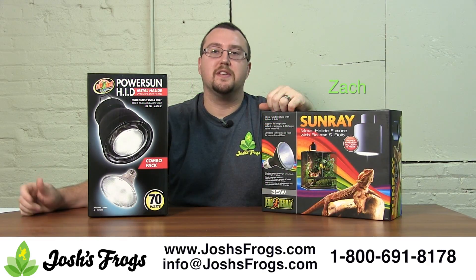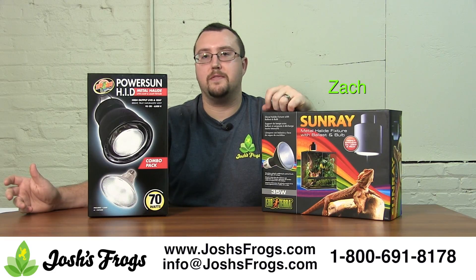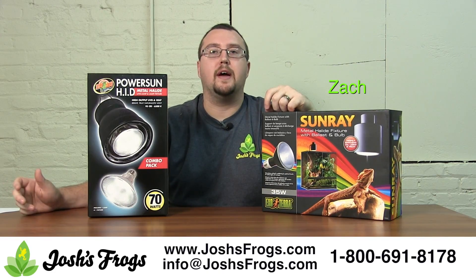Hi, I'm Zach with Josh's Frogs. I want to present to you the latest in UVB and heat producing bulbs for your reptiles and amphibians: metal halide lighting.